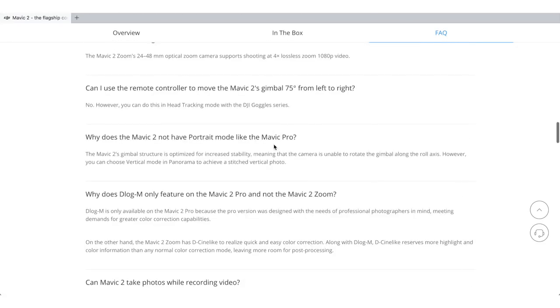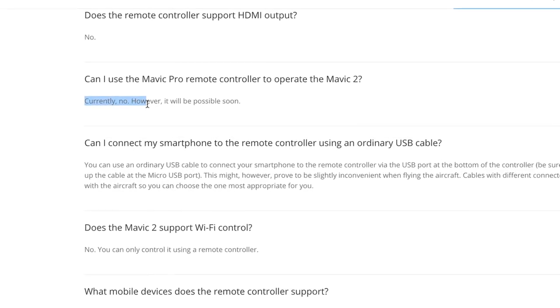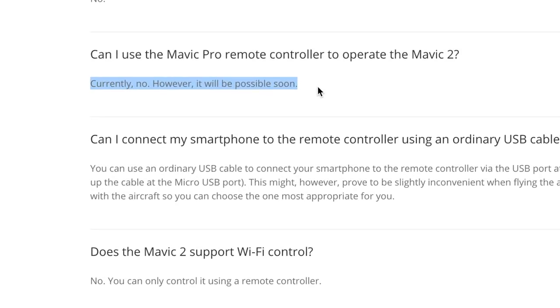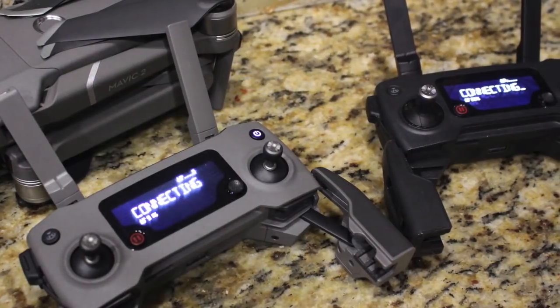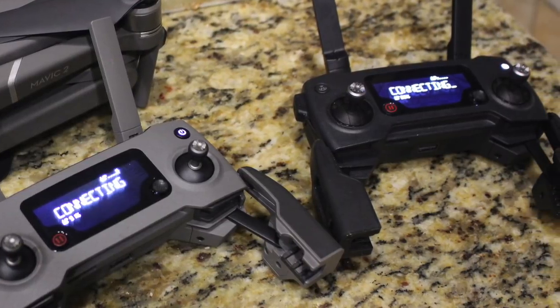someone left a question asking if the Mavic Pro remote controller could be operated on the Mavic 2. And DJI themselves responded: currently no, however it will be possible soon. So here's a future feature that's coming out very soon, and I think this is really awesome for the second co-pilot controller option.